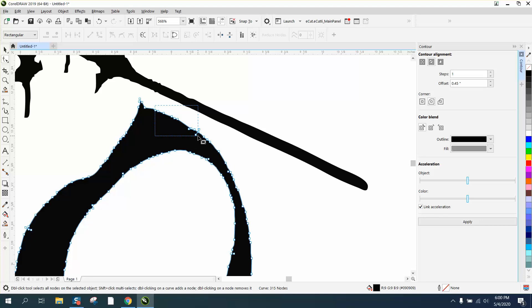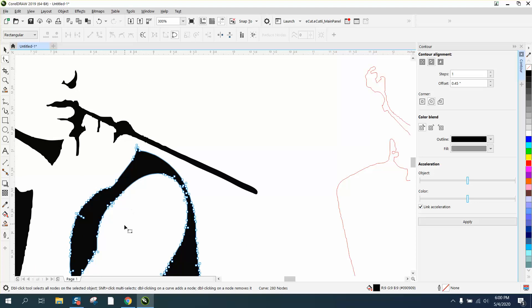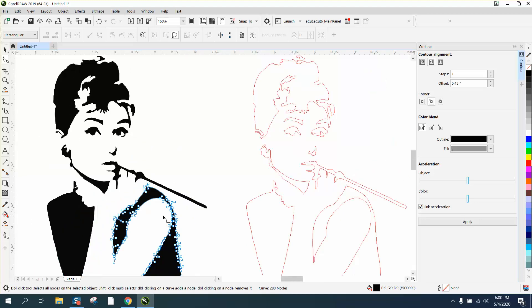If you do not have X7 or above, you can still get rid of some of these nodes and make it smoother. Just watch what you're doing — don't always take out all of them. Take out most of them, and it doesn't really matter if you change the shape a little bit.